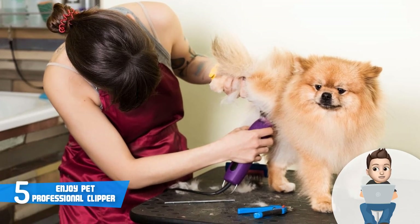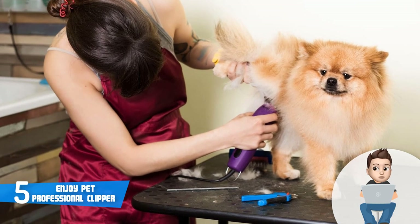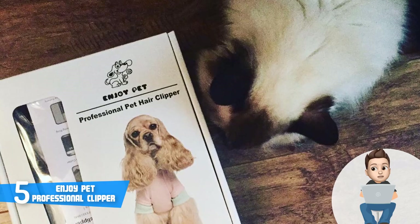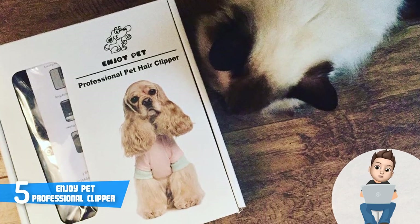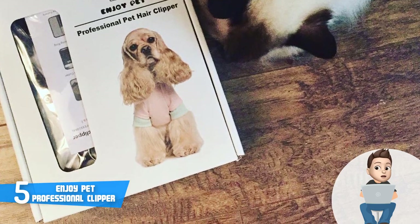At the top of the unit you can instantly notice the 33-teeth titanium ceramic blade that has received numerous positive reviews from users on the market, especially regarding its durability and effective cutting capabilities — and you will see for yourself once you get this product home.